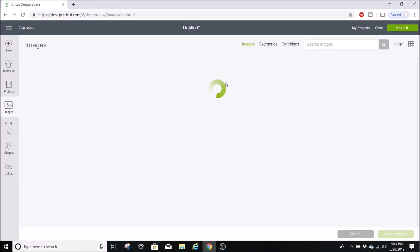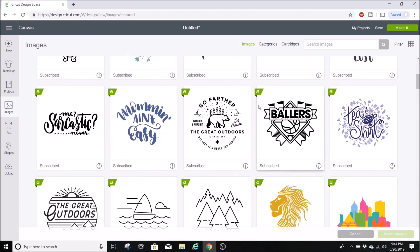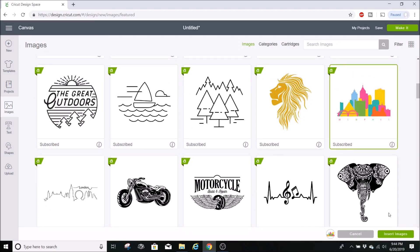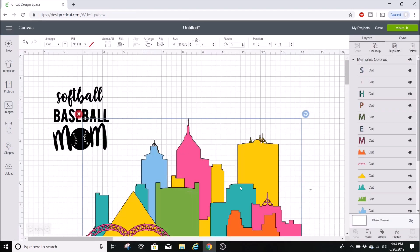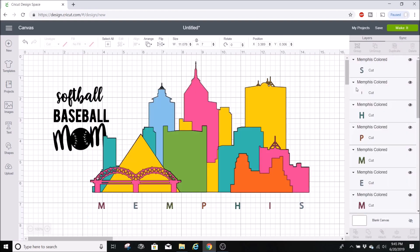Now I'm going to upload an image from Cricut Design Space to work with. I'll select one and hit insert image. You can see this one has a ton of layers — when you look at the layers panel you can see all the different layers. Right now it's all grouped together, so you can hit ungroup to separate each layer if you want to work with them individually. The layers panel is the most important part of Cricut Design Space to me.